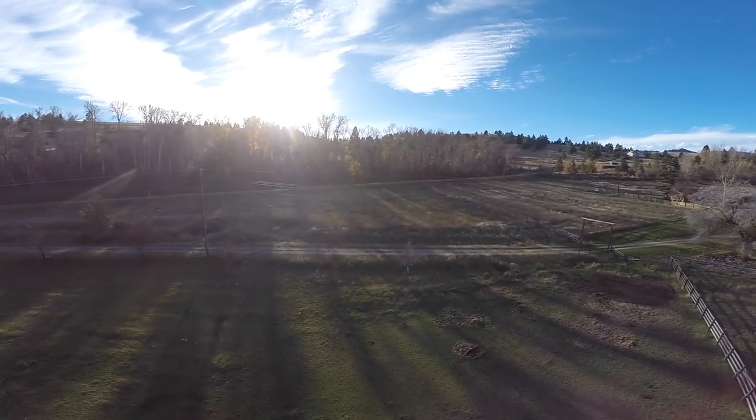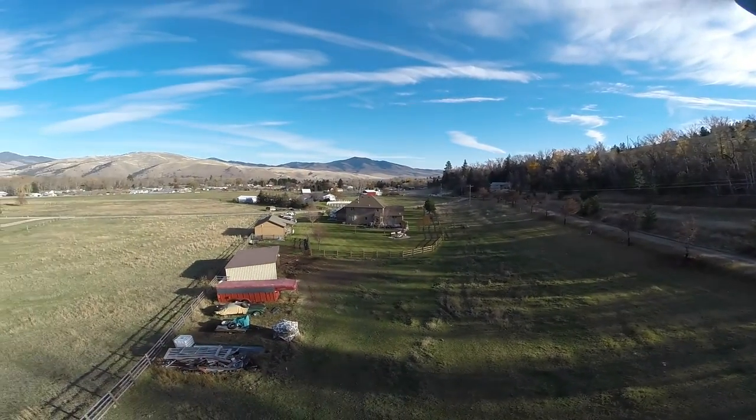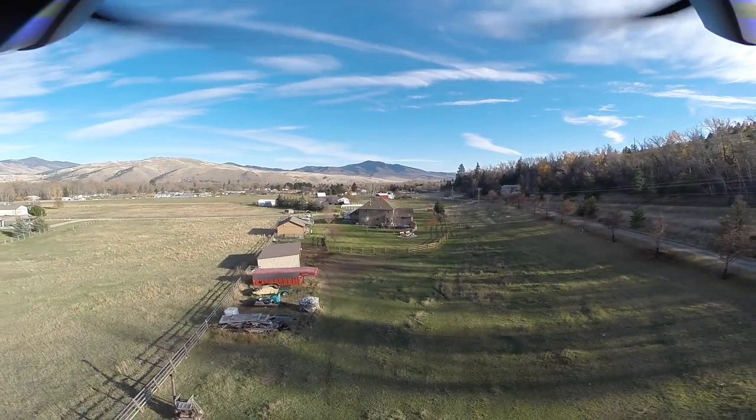Alright, so that's it for my 3DR Solo lift test. If you have any questions, comment below. Here's a couple videos of me crashing the drone. Thanks for watching.